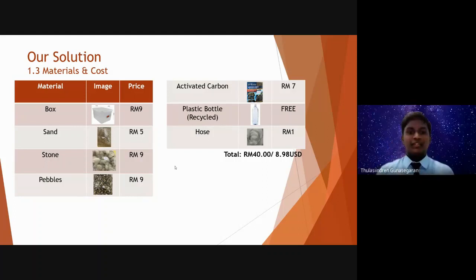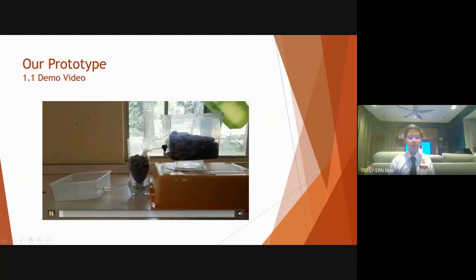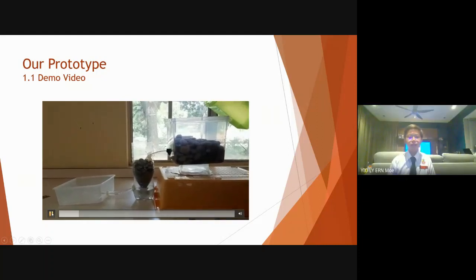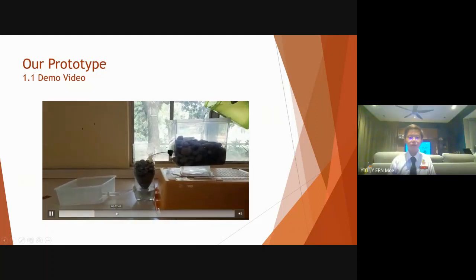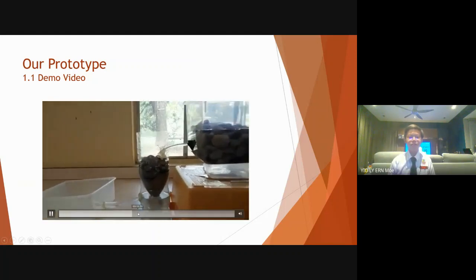Without further ado, let's get to the demonstration of the prototype. Firstly, the water from the water tank gets filtered by the stones and pebbles. Then the filtered water flows through the pipe height and into the second filter.